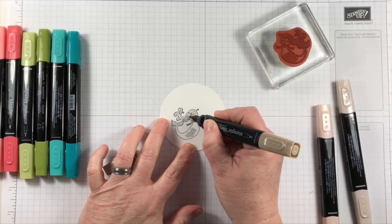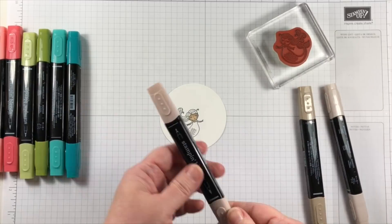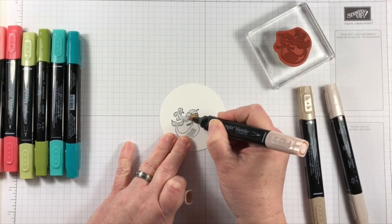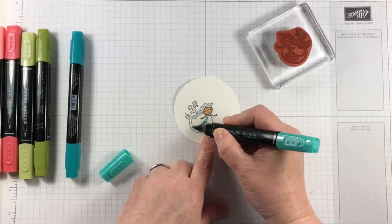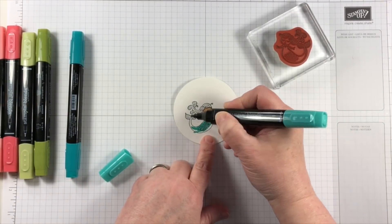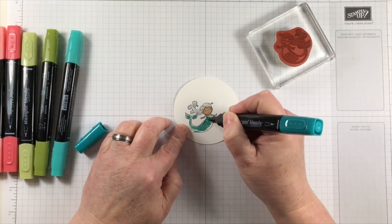I'm going to color the mermaid image for my project. I've started out with a piece of thick whisper white cardstock and stamped in memento tuxedo black ink. I'm coloring the mermaid with Stampin' Blends alcohol markers.